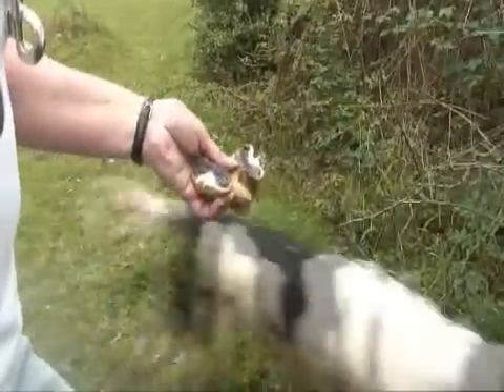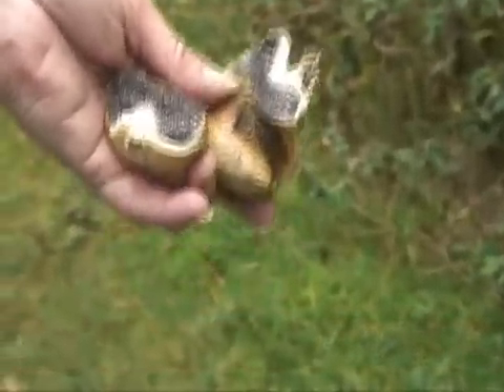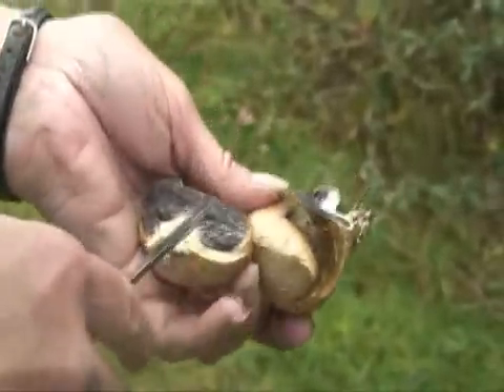This is an earth ball. Again, very common — people mistake them at first for ordinary puff balls, but when you actually cut them open, they're black inside.